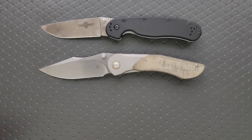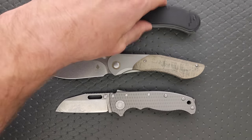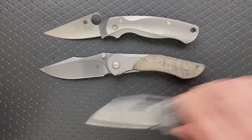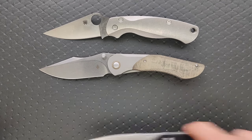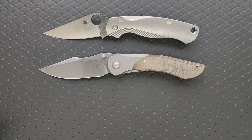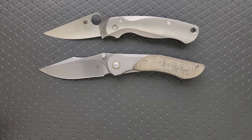How about up against the Demko AD 20.5? Definitely bigger there. How about up against the Spyderco PM2? Let's do some bigger stuff today — the Large Pyrite, there we go, and maybe the Ritter Hoag? That might be a good last one to do there.